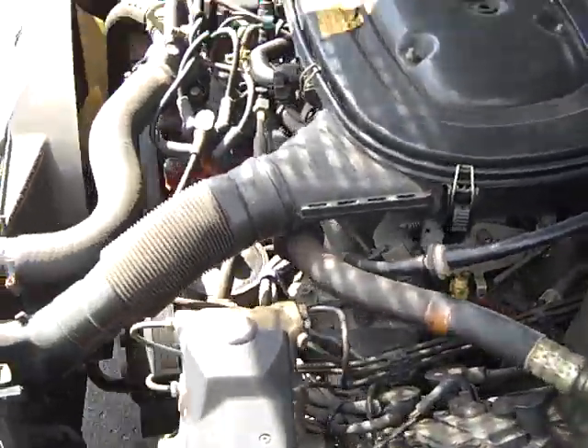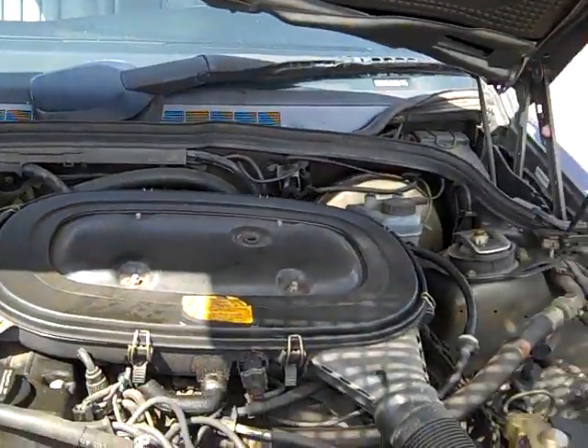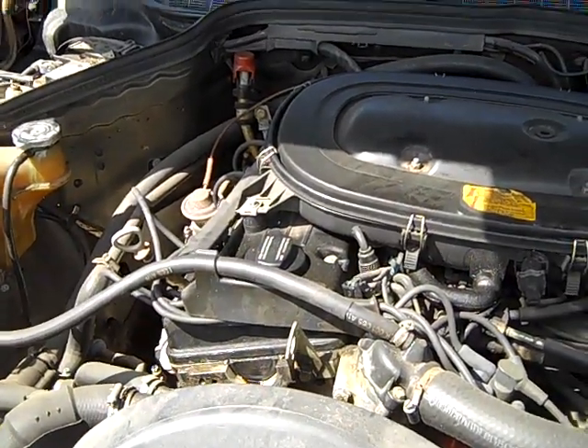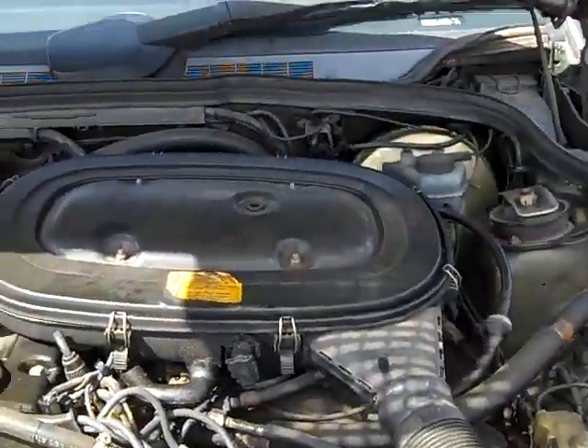Hasn't even been detailed — this thing is beautiful. I detail this thing out, it's a very expensive car. Five, six grand. I will sell it cheap, a lot cheaper than that before it gets to eBay and before I detail it.